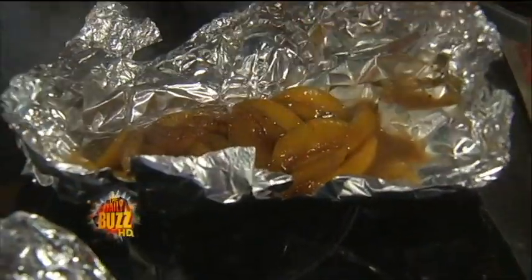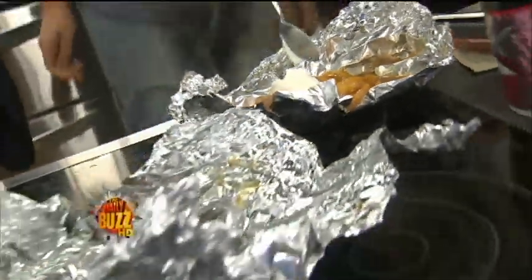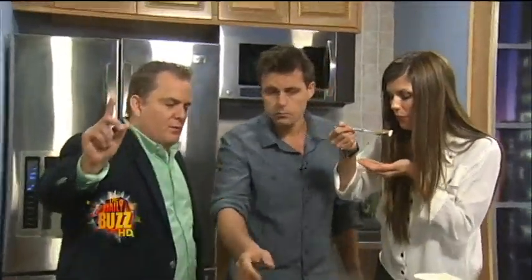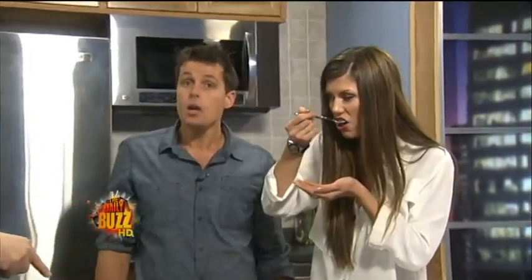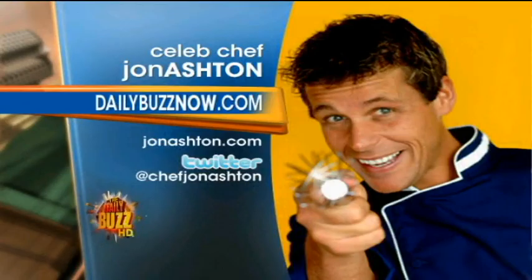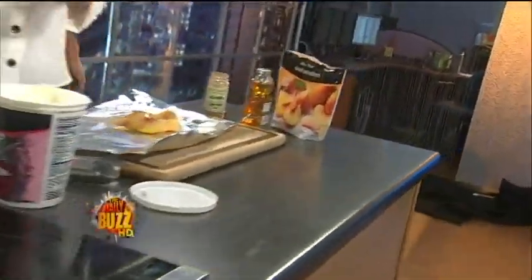You can just throw the foil away — just bring the forks. When my boys go camping for Boy Scouts, they throw hamburger in there and so on. This is a great way to do it, and you don't have to do dishes at all. The recipes are going up on our website now — dailybuzz.com, click on John Ashton's name at the top for featured guests. He's on Twitter too. We've got more Daily Buzz right after this!